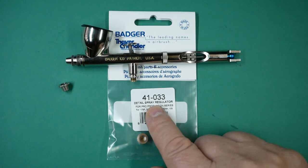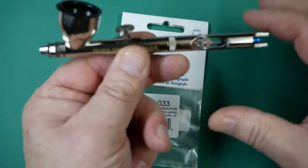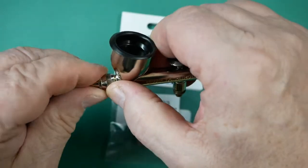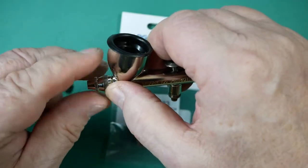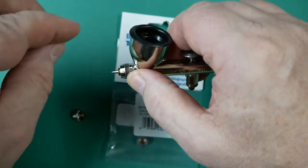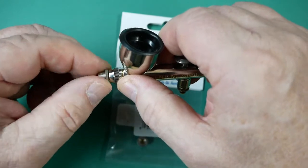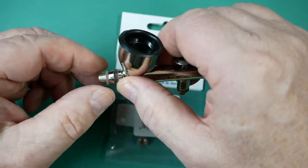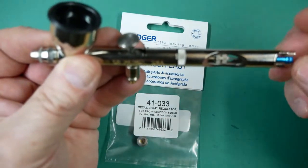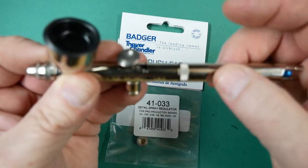To remove and refit the spray regulator, we slide the needle back and remove the existing regulator. Refit the new regulator finger tight, then gently slide the needle forward — you don't want to cause any damage. Once it stops, lock the needle in place.